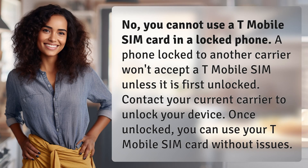No, you cannot use a T-Mobile SIM card in a locked phone. A phone locked to another carrier won't accept a T-Mobile SIM unless it is first unlocked.